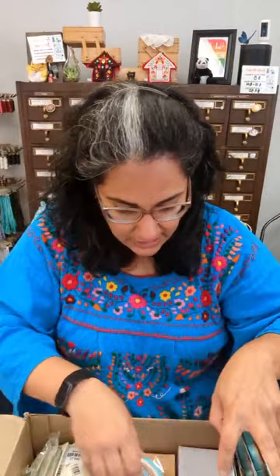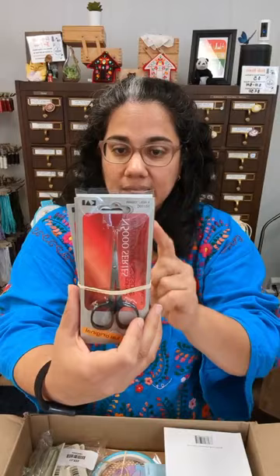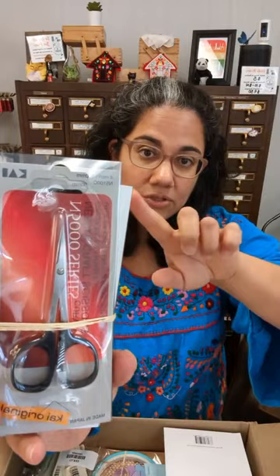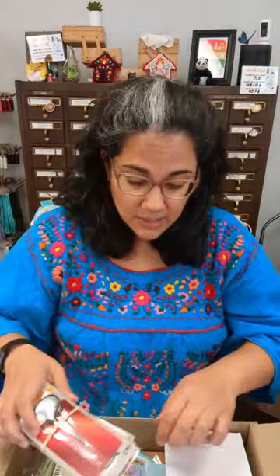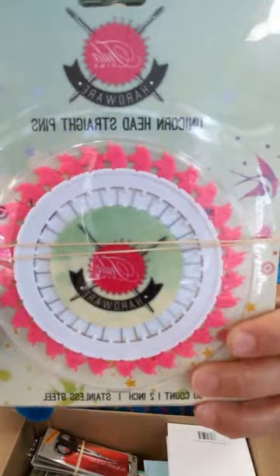We've got some of the Kai scissors — made in Japan, super sharp craft scissors, 4 inches with the curved tip style. The little curve at the end lets you get underneath stitches and get really close to your fabric to trim threads. They're great for applique as well.